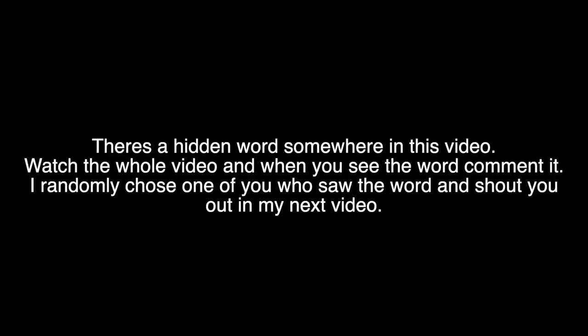What's good guys? It's Christian. Welcome back to another YouTube video. So today we're with Billy. Real quick before we get started, shout out to whoever saw the word in my last video — it'll be right there, big shoutouts. I'm gonna put on the screen how you can win that shoutout, pause the video.